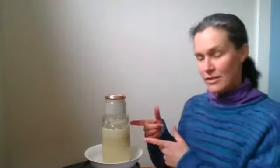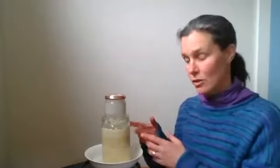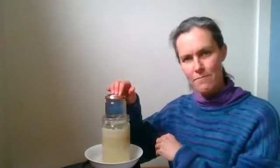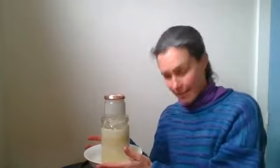Hi, sauerkraut's ready. So if you watched part one, you saw us chop the cabbage up fine and pack it into this jar, weight it down with a jar. I put it inside a bowl because after a few days the liquid comes out, and it's been sitting on the kitchen bench out of direct sunlight.